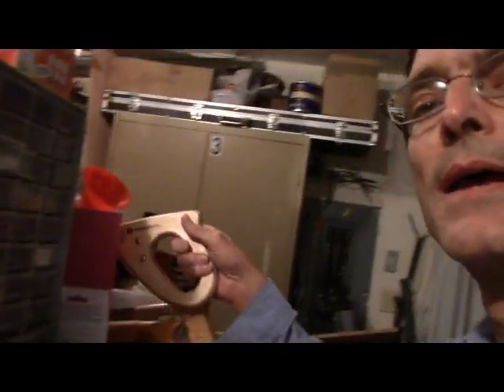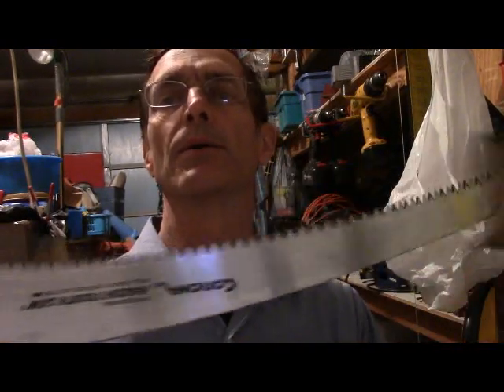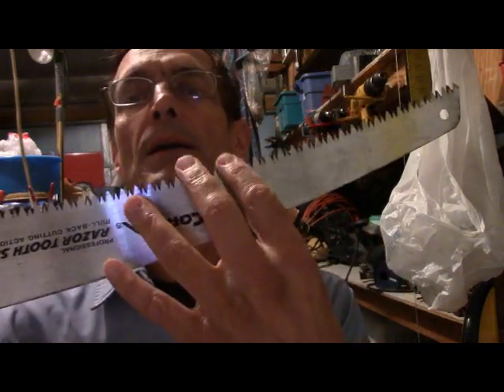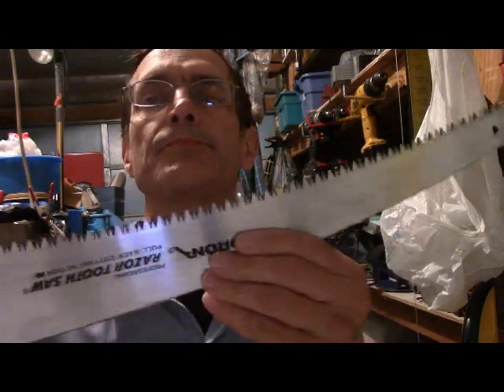If you've got a Bradford pear, what I recommend is a saw like this. You can get clippers and stuff too, or a chainsaw obviously, but you really don't need power. Just get yourself a hand saw like this.